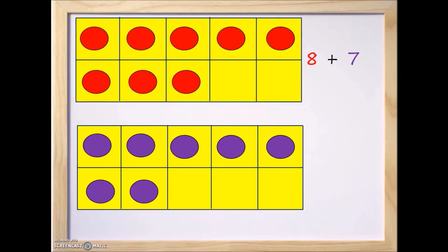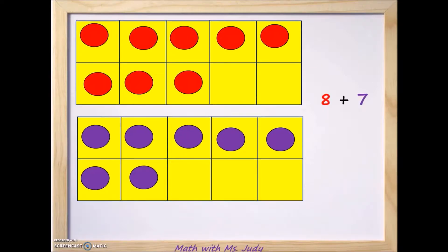Now we are going to make 10. We have 8 on top and 7 on the bottom. How many spots are available up on top? We have one, two — so there are two spots on the top frame where we can move two of the purple counters in order to make the number 10.